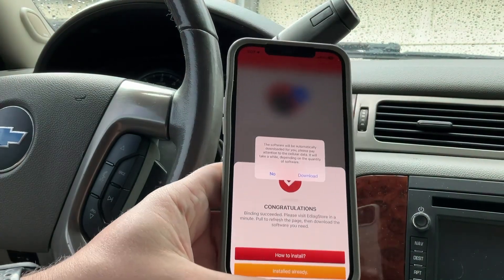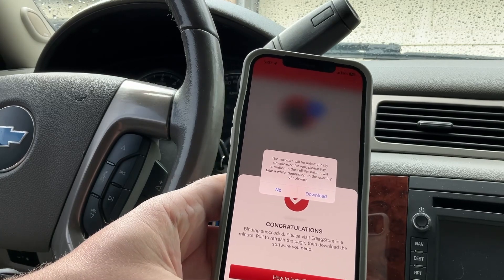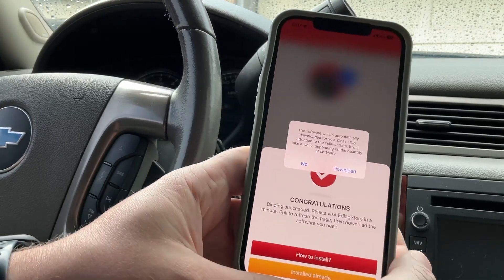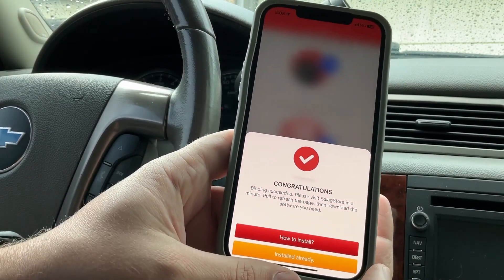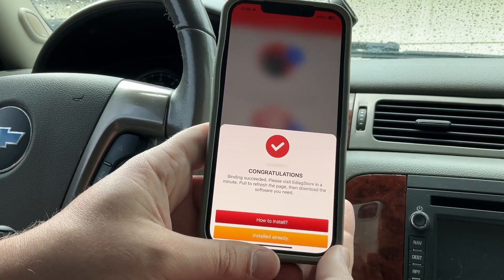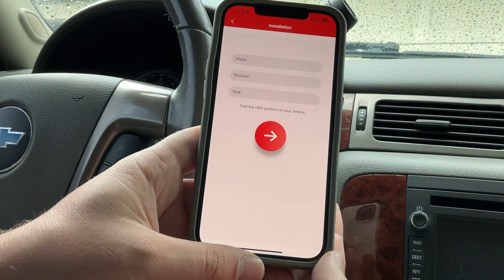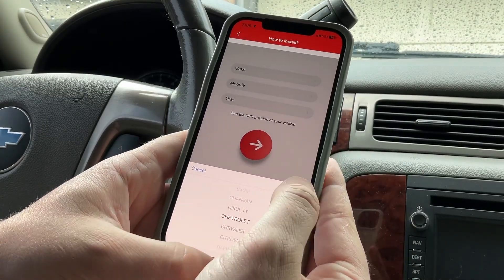I'm now in the app. I just activated the serial number and the activation code. It says the software will be automatically downloaded — please pay attention to cellular data as it will take a while depending on the quantity of software being downloaded. Congratulations, binding succeeded! It says to visit the E-Diag store, pull to refresh, and download the software you need. I'll go to 'How to Install' and select Chevrolet.